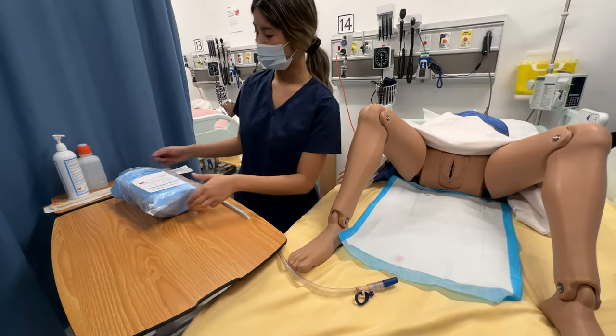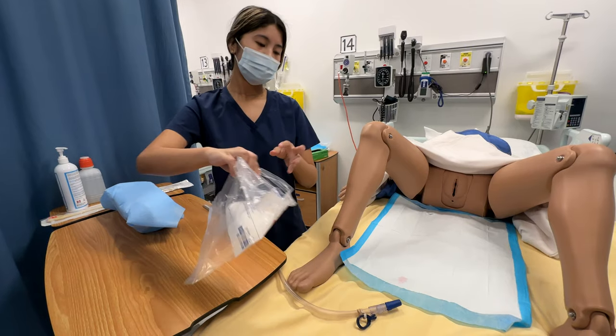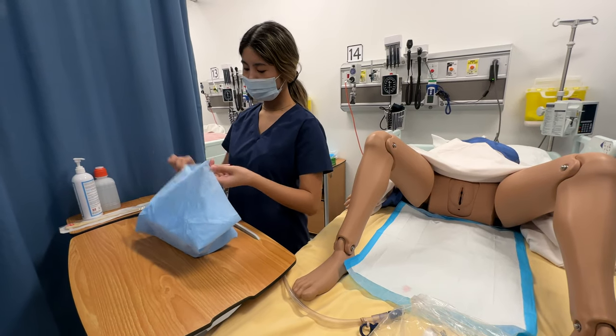Once that's done, I'm going to prepare my sterile field. I'm going to keep my garbage nearby. I'll make sure my table is at an appropriate height. I'm going to prepare my sterile field, opening it away from me.